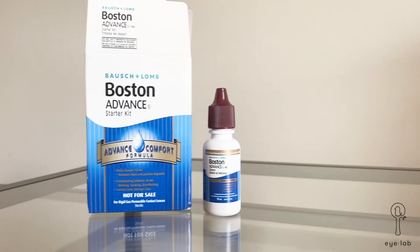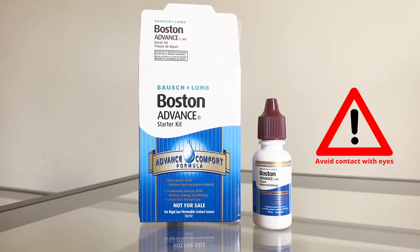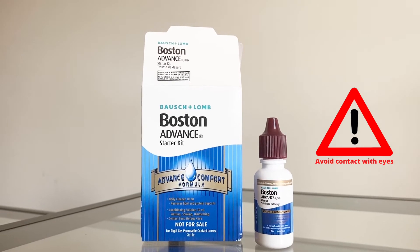Next, locate the cleaning solution. The color of its cap — red — indicates that you should avoid getting it into your eyes.